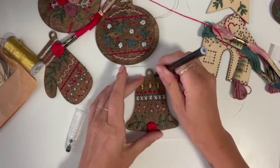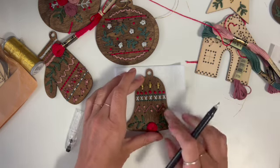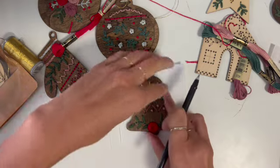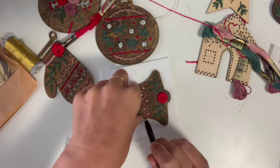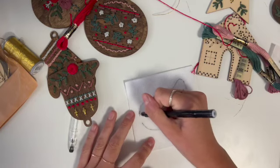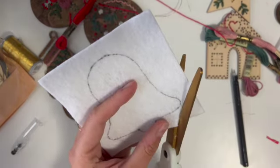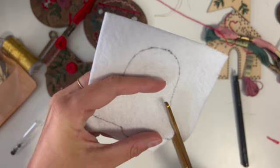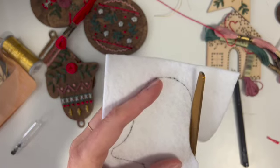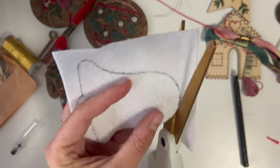I'm going to trace out my design. You can use a heat erasable pen if you have one, but this also isn't something that should affect the quality. We're tracing out our designs and you're not going to trace the hanger at the top. Then I'm actually going to cut kind of on the inside of this line — I want it to be slightly smaller than my actual ornament so that you don't see the felt from the front.